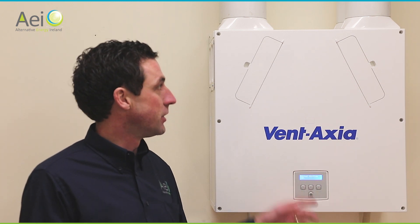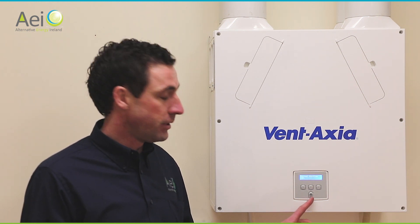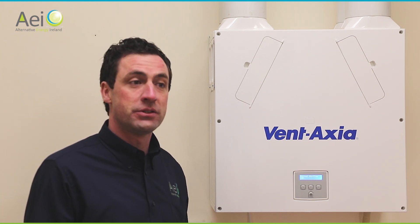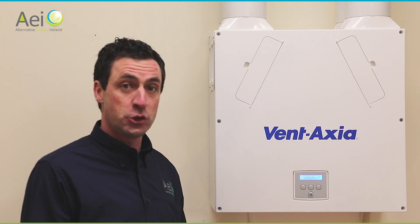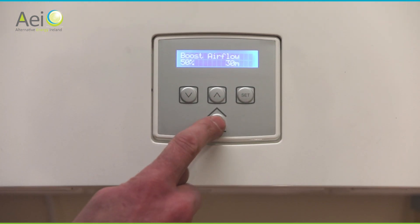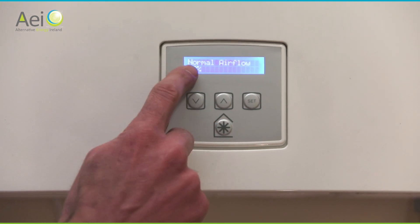All you need to watch out for are faults on the controller and to occasionally clean your filters. There's also an option on the front of the unit to manually boost the airflow — running it from normal speed up to boost speed. You might want to do this if someone is sick and you want to bring fresh air into the house, or if there's a smell after a dinner party. Press the boost button once for 30 minutes, twice for one hour, three times for four hours, and press it again to turn off the boost.